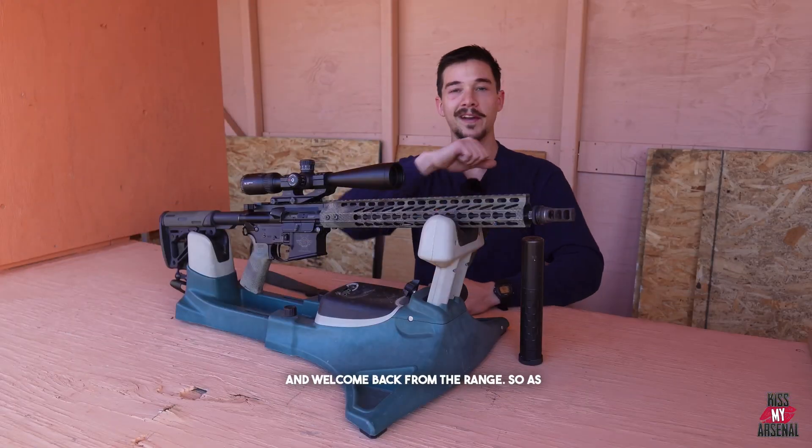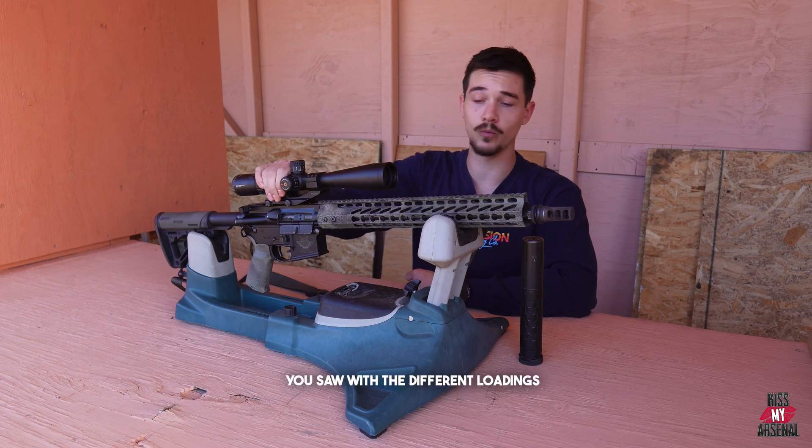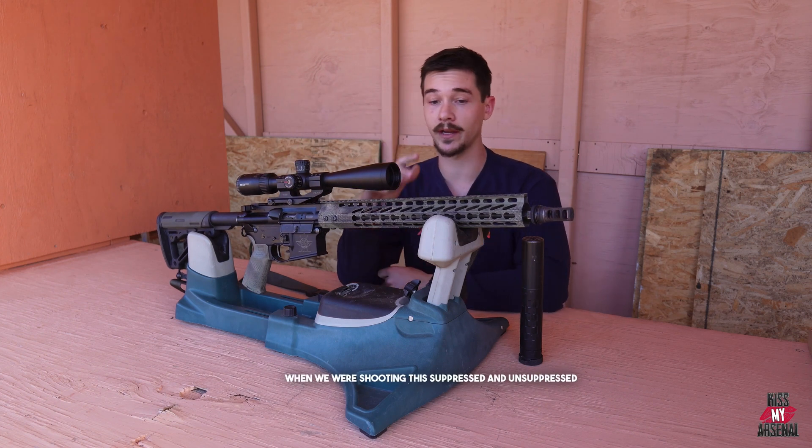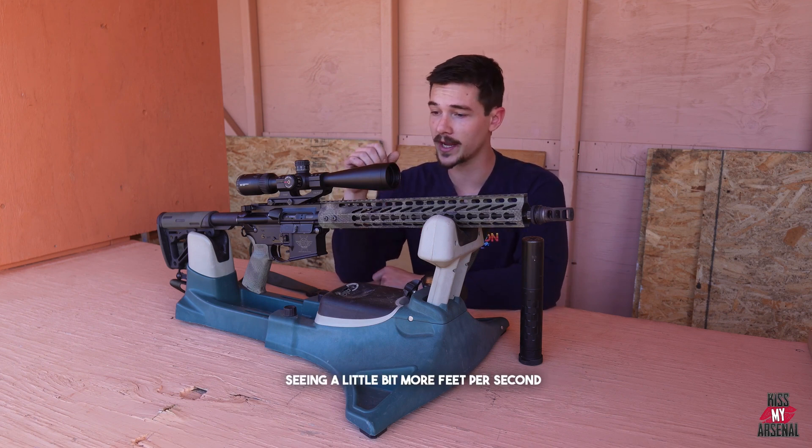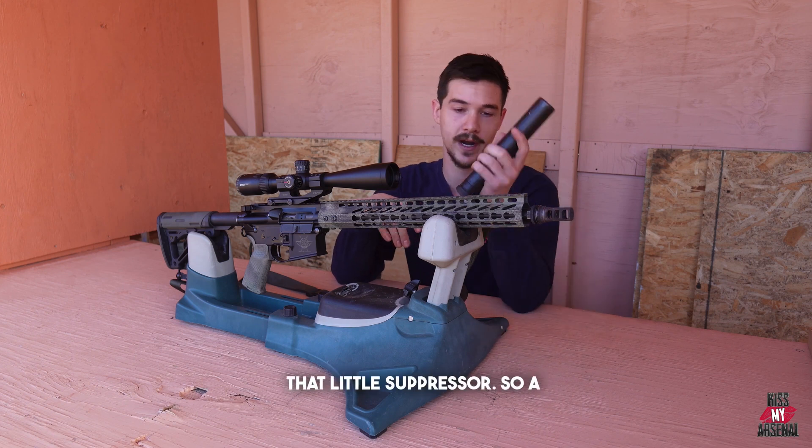All right, and welcome back from the range. As you saw with the different loadings, when we were shooting this suppressed and unsuppressed on that chrono, we were actually seeing a little bit more feet per second on average when we did add that suppressor.